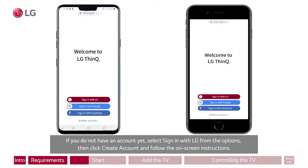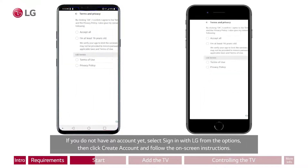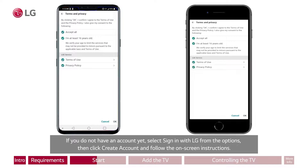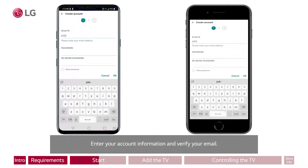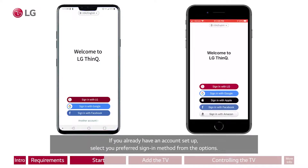If you do not have an account yet, select Sign in with LG from the options, then click Create Account and follow the on-screen instructions. Enter your account information and verify your email. If you already have an account set up, select your preferred sign-in method from the options.